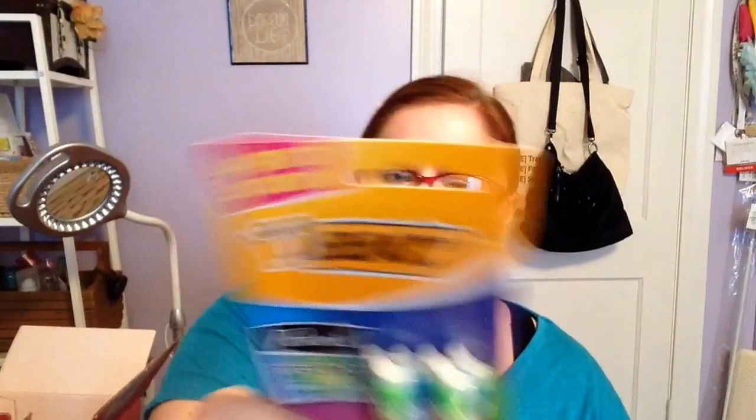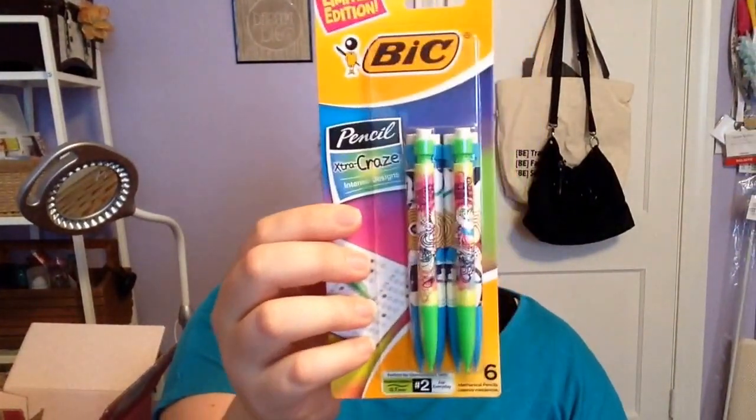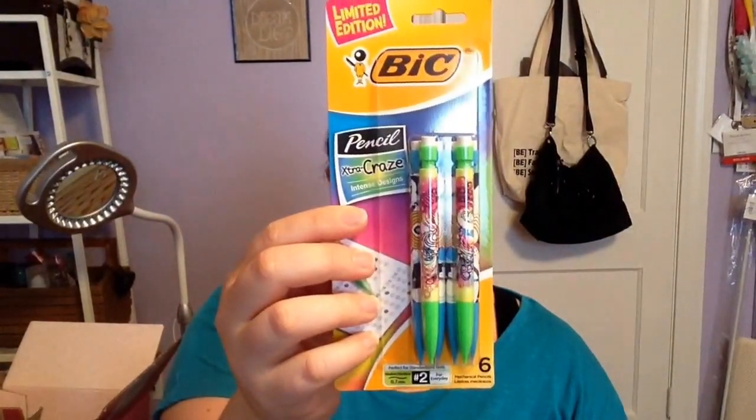Next are the Bic Limited Edition Pencil Craze Intense Design mechanical pencils. These are in a smaller, shorter size, and there are six of them in here. I need some more mechanical pencils — I kind of forget that I need them until I go looking for them. I like pencils, so I picked some of those up.